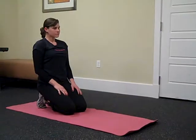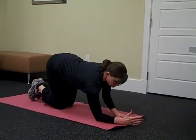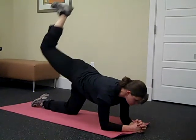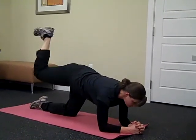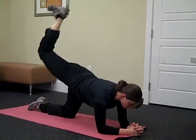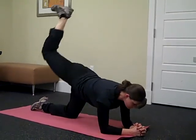Next exercise we have is a glute exercise. Meg is going to come down into a low plank position and she's going to have her foot flexed at a 90 degree angle, and she's pushing the flexed foot up to the ceiling. It's a small pulse, but you're really going to feel that burn on the working side. We're hitting those trouble zones, especially on this exercise.